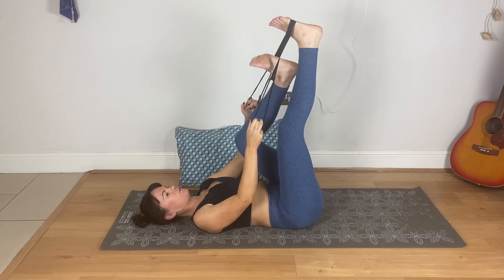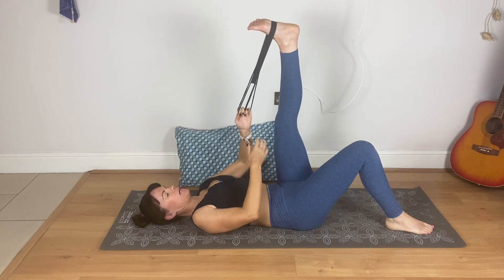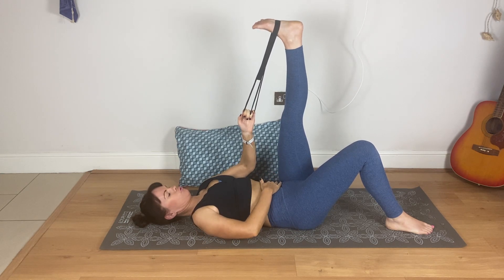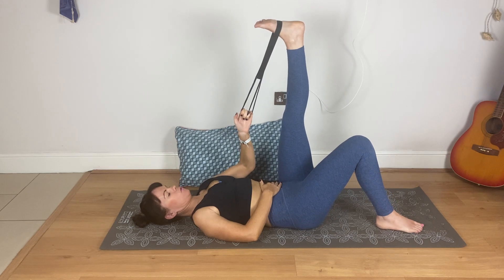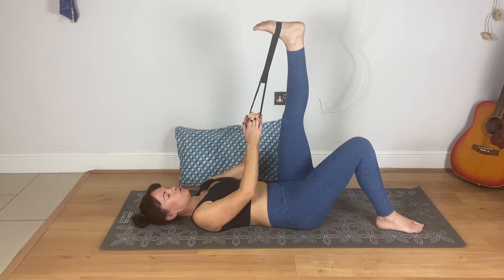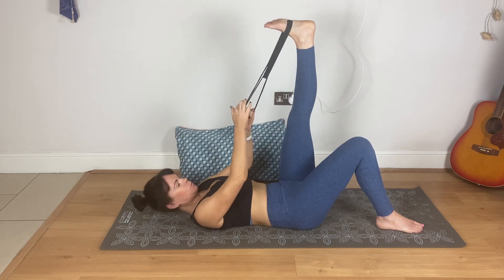Let's change over — other foot in the band. Relax everything because you're not doing any ab work, you're just stretching, so relax your core. Push through that heel. Again, you might not be able to get the leg straight, but in time with practice you will be able to. Keep pushing through the heel — you should feel it a little bit in the calf as well.